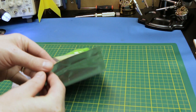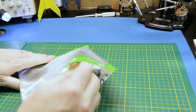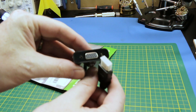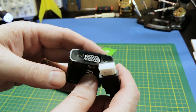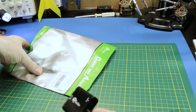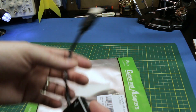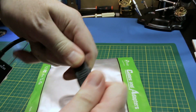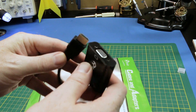Got some adapters here from Amazon. I needed to go from my Raspberry Pi to a standard VGA monitor. These adapters are active and come with audio — HDMI to VGA. So I can use my big PC monitors for a Raspberry Pi.